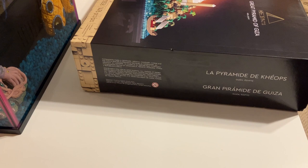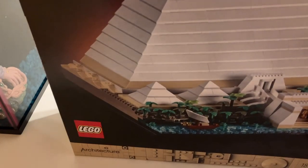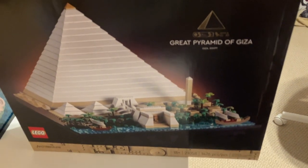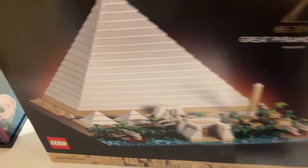First off we'll take a look at the box art. Starting with the front, there's a nice pyramid. I think they have it look white, which is how it used to look in the olden days. Now in modern days it's kind of crumbly and stuff.